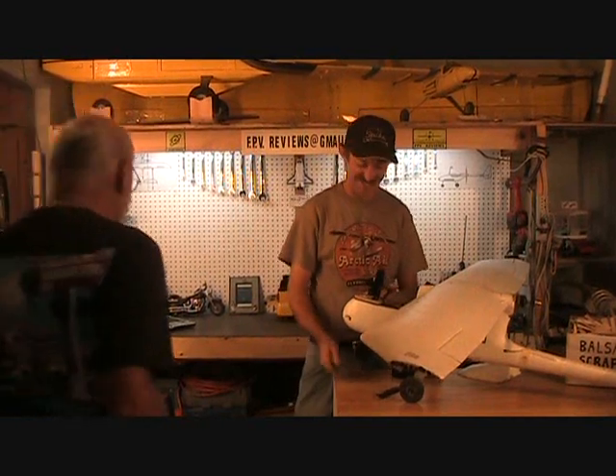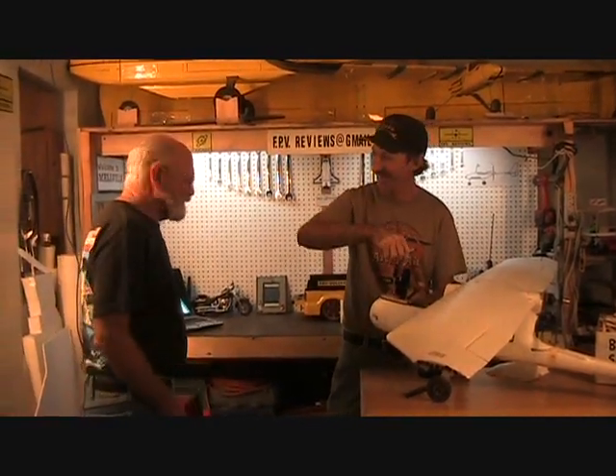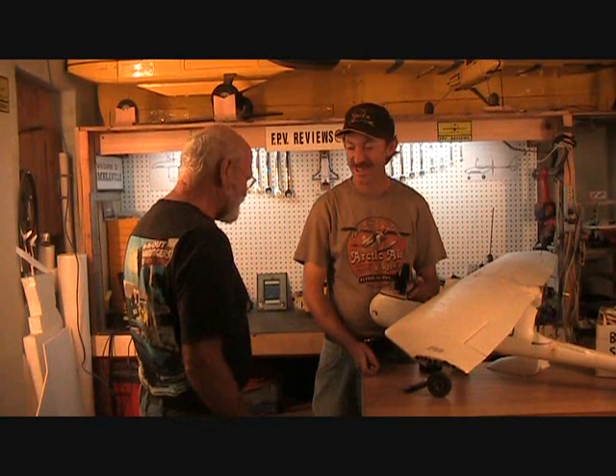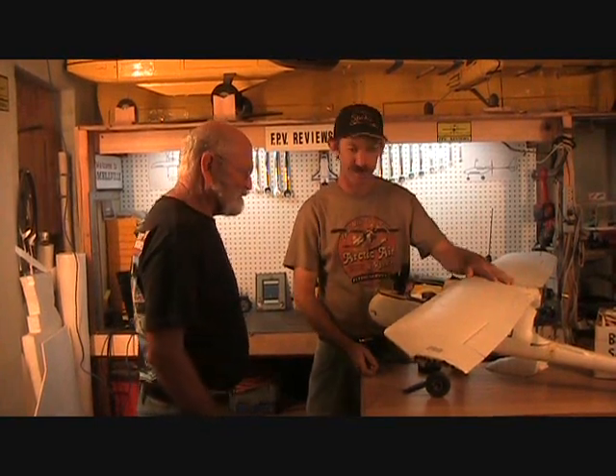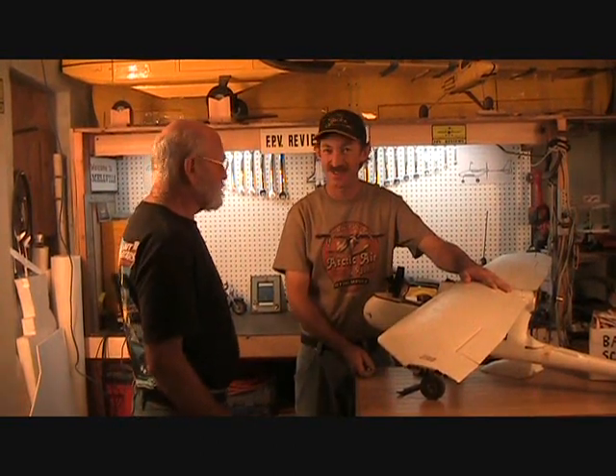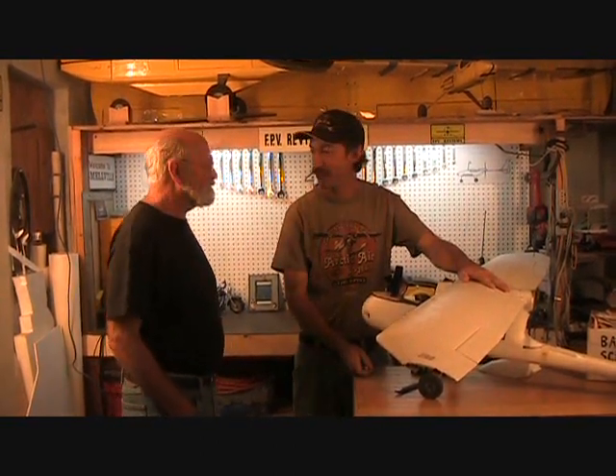How are you, Pa? How are you doing? Hi, Spike. What's going on here? You got lights, you cleaned up your shop, you got a camera. Yeah, I did. All the junk's out of the way. Well, this is a new YouTube show called FPV Reviews, and this is our first episode we're filming, and I'm glad you could make it. And my lovely wife, Mariana, is filming for us today.